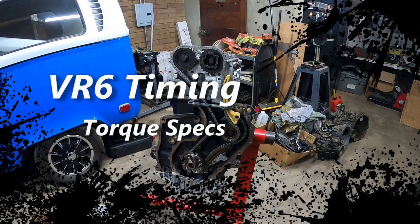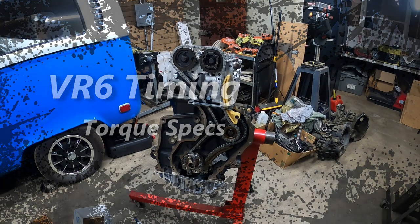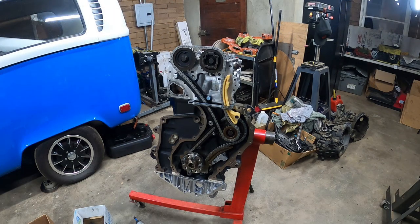What's going on Superfans and Patreon members alike. Pinchy Owls Garage here today and we're going to show you guys how to torque down all your timing components correctly. So let's get to work because this is Pinchy Owls Garage.